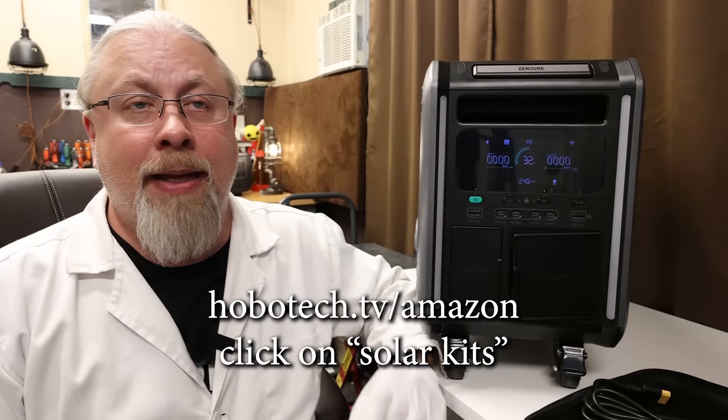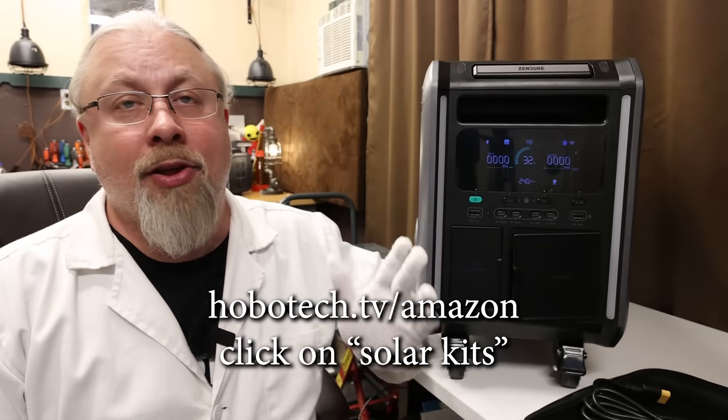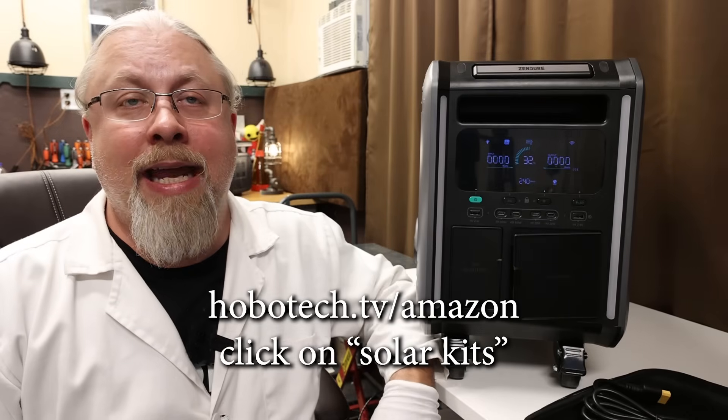What about recommended solar for the Zendure? They do offer 400-watt solar panels for this product — if you're looking for a portable solution, that might be the way to go. But I think most of you are going to look for more of a permanent glass panel solution, so I'm recommending the Renogy 320-watt residential panels on my website. You can get them in sets of 4, 6, 8, or 10. For this product I'd recommend getting 6 and running them in series-parallel, which would give you 2,000 watts of charging. The link for those panels along with the discount code are in the description.